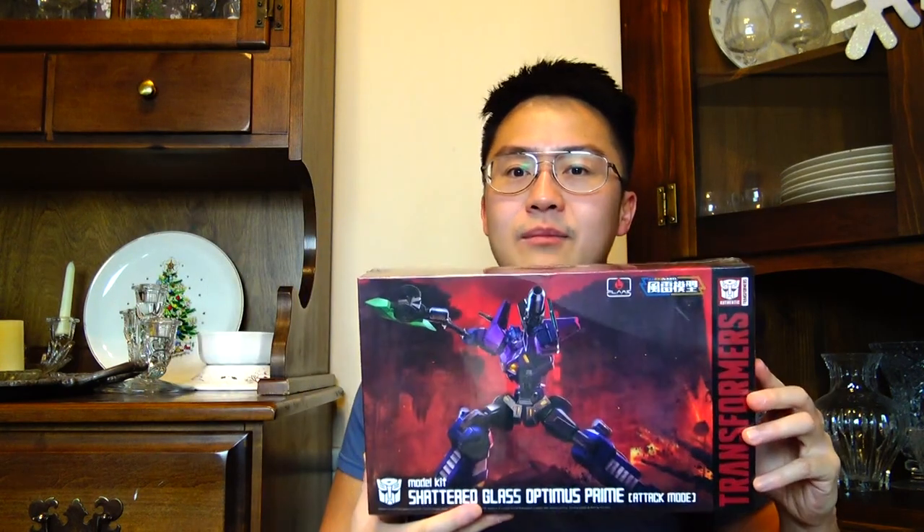This is a Transformers model kit. If you don't know about Shattered Glass — it's an alternate universe called the Shattered Glass universe where basically everything swaps. All the good guys are bad and all the bad guys are good. And this is what Optimus Prime would look like if he was evil.